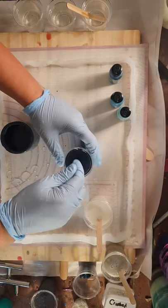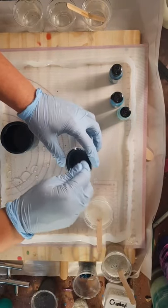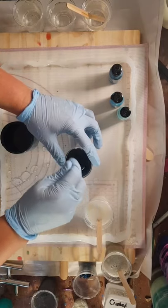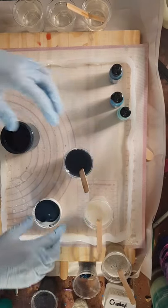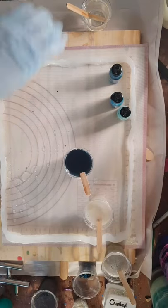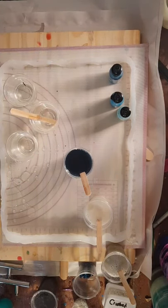It might be somewhat translucent, but it should still be a fairly opaque layer. I want a darker color for the outer edge, so I'm going to set that aside and do the three inks. I'm going to need some more sticks for those. These ink cups can be somewhat translucent, and they will be - which is fine.